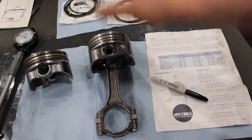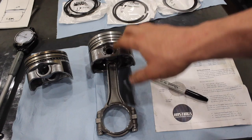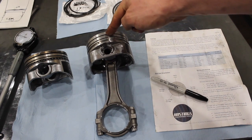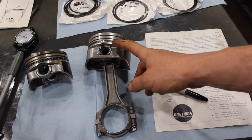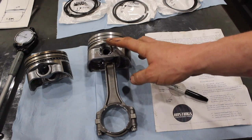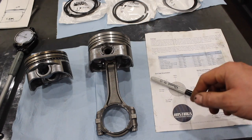Just to recap — on this 30-over small block Chevy, I was shooting for 20 thou on the top ring and 22 thou on the second. For the oil rails, you just want to make sure you have a minimum of 15 thou clearance on those.